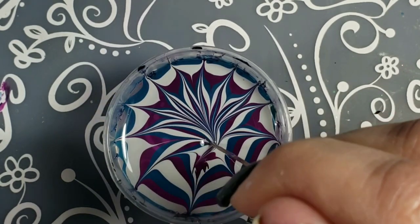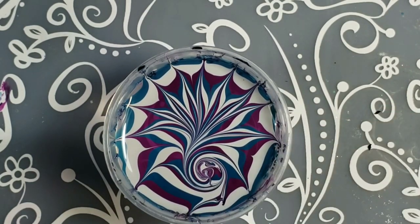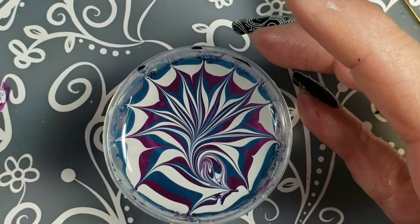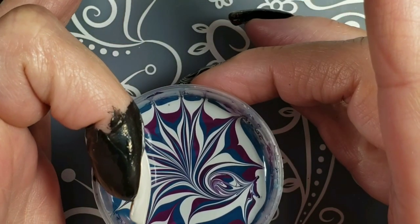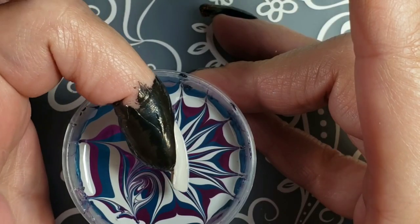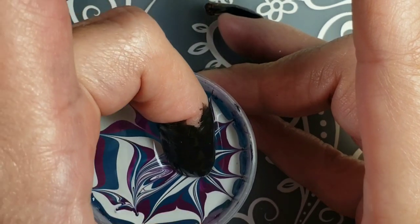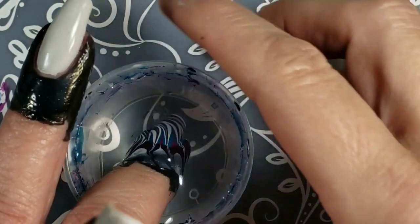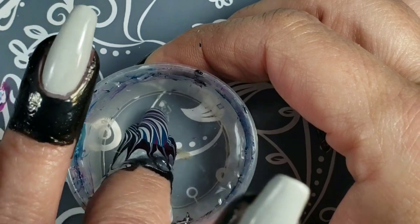You can also use a stamper head to make a decal — let it dry, pick it up with the stamper head, and you'll have two sides to choose from. This looks so cool; I should have dipped a little more into that swirl at the base. I also wanted to do a starburst that matched with my ring finger.